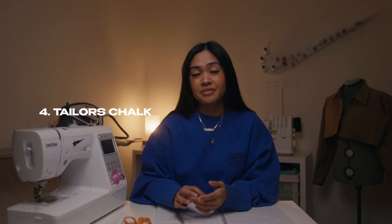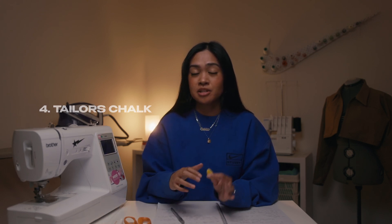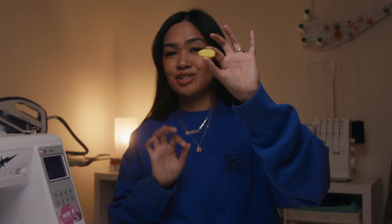Number four is tailor's chalk or fabric pencils. This is really useful when you are cutting out your pattern on your fabrics. I love to use tailor's chalk because I honestly lose the pencils and I get really lazy when it comes to sharpening them. I know you can get the pull-apart pencils but chalk I can easily find in my drawer and it's fun to use.